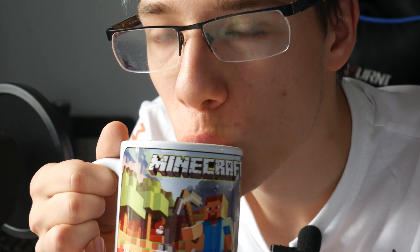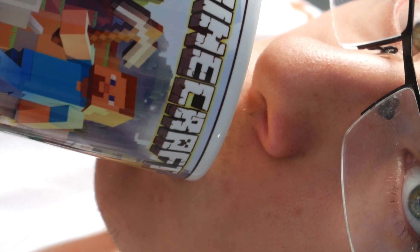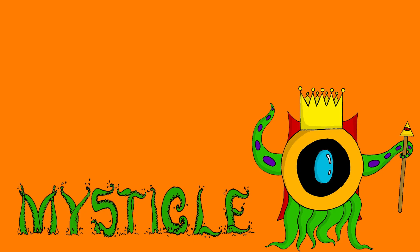Let's do one of the really OG mug sips here at the end — this is for all the people that have been here since the very beginning, they know exactly what's up. Peace out 360p gang, see you again in the next one. Peace.